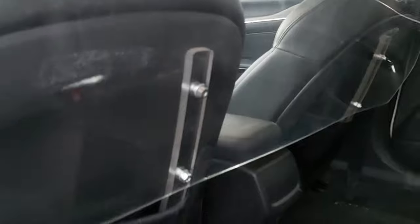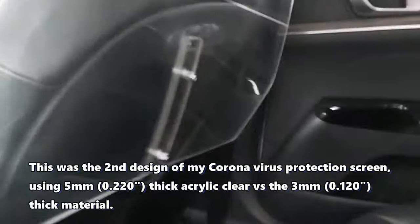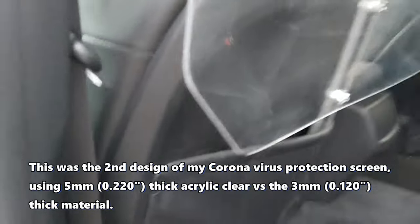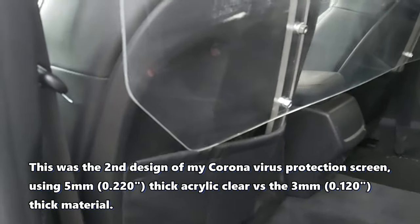I put legs on it — they just basically slide into the map pockets on both sides. I also trimmed the corners with an angle grinder so it fits better. The bottom corners are trimmed so it doesn't get caught on passengers' clothes or belongings.